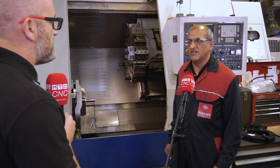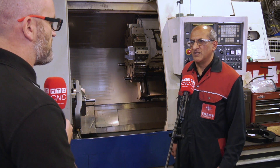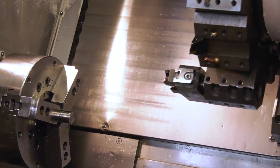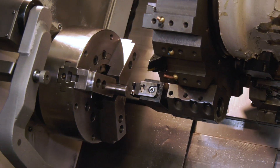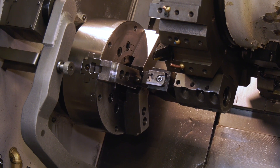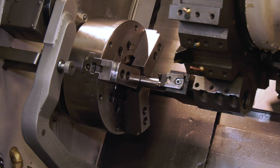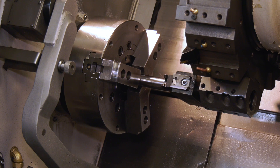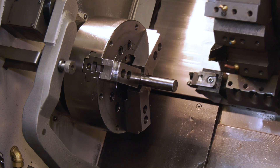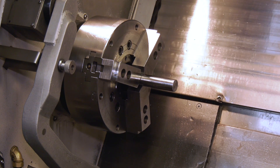Since this was first manufactured in 1988, we've sold hundreds if not thousands of these. It's a simple mechanism — it's only got a spring mechanism inside. The jaws come towards the bar, climb over it, grip it, and just pull it. There are no other mechanical parts — no hydraulics, no air — it just works on a spring base.